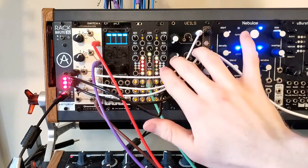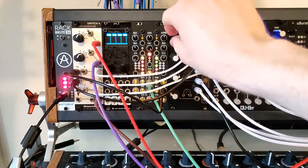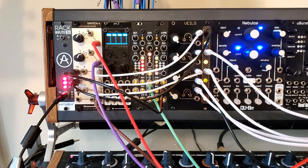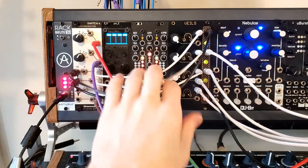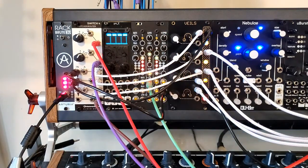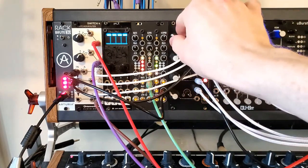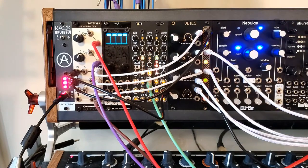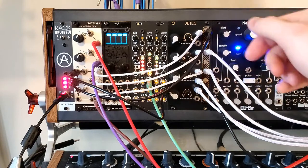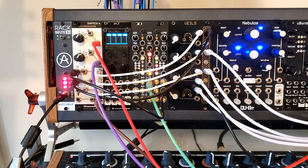We can see the Marbles channel right here — looking at the center channel. These are all getting different levels of attenuation. That's pretty funky. If we attenuate it all the way down, we just get our bass sound.